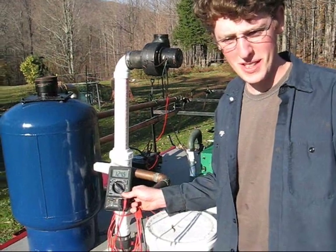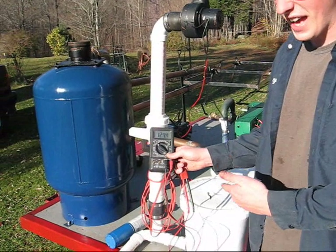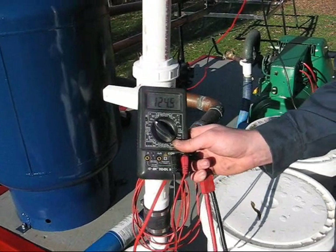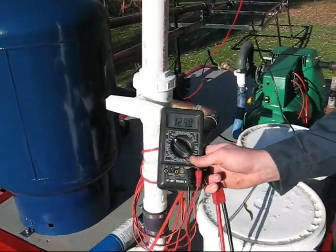I've rigged up a simple multimeter to show we're producing 124 volts AC, with no load of course. It'll produce around 120 volts the second you plug in any kind of appliance, which is what you find in a standard wall outlet.